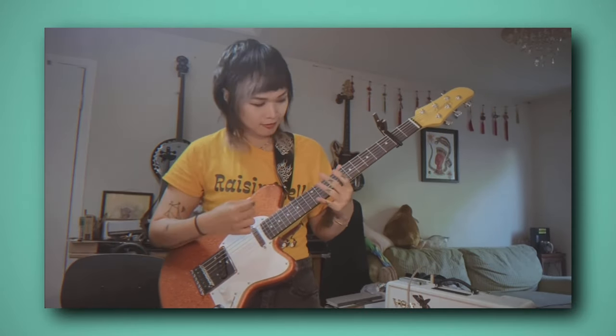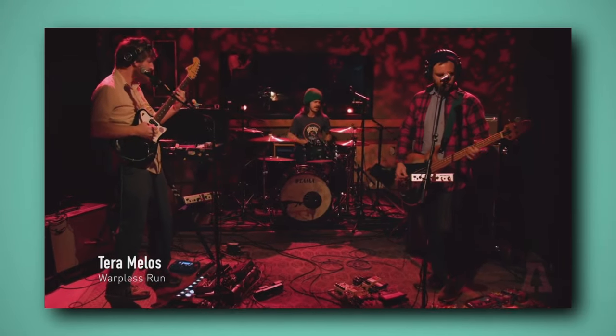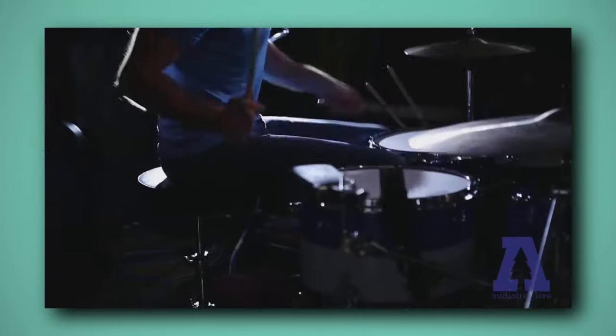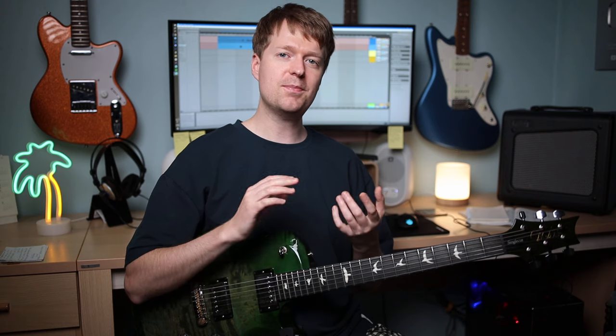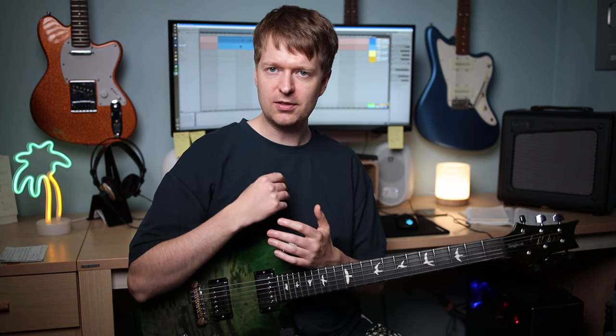Have you ever wondered how your favourite math rock guitarist plays such complicated riffs so cleanly? Yet when you try to play such riffs, notes start to bleed into each other, there's unwanted string ring and other overtones and the parts just start sounding all messy. Well, besides tons of practice, it's often down to the concept of muting, a technique that is often overlooked or under-practiced by many guitarists.